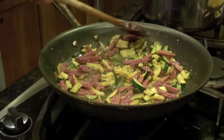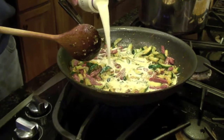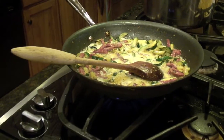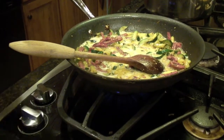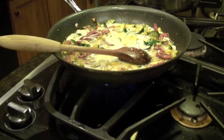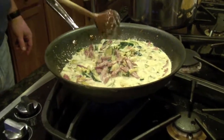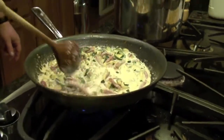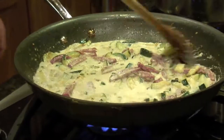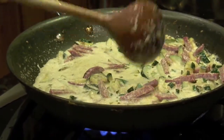Everything's ready — we're going to add roughly a half cup of cream. The recipe calls for whole whipping cream, but we're splitting it between half-and-half and whole whipping cream. We're going to cook this down a little bit, let it thicken, and then throw it in with the pasta. A lot of this cream will get really soaked up by the noodles — it's beautiful.